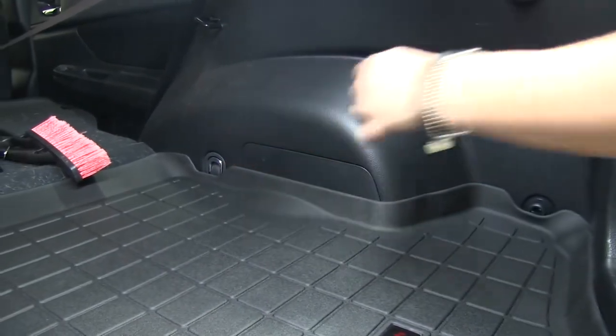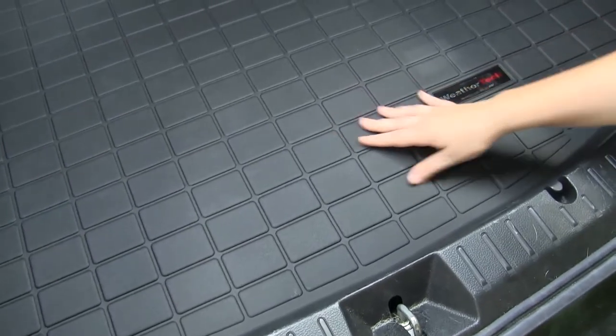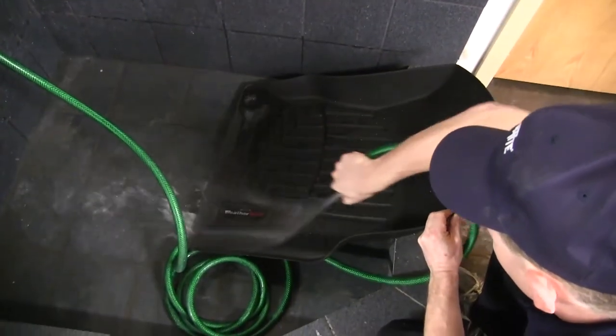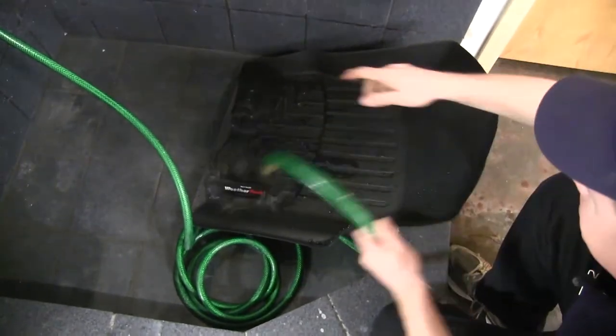It's also going to be contoured perfectly to our vehicle. The floor liner is made out of a thermoplastic so it won't crack or break in extreme heat or cold. The cargo liner is quick and easy to clean — simply remove it, clean with soap and water, and either towel dry or air dry.